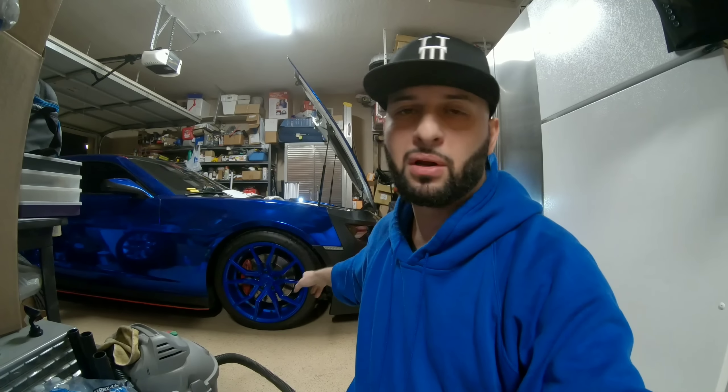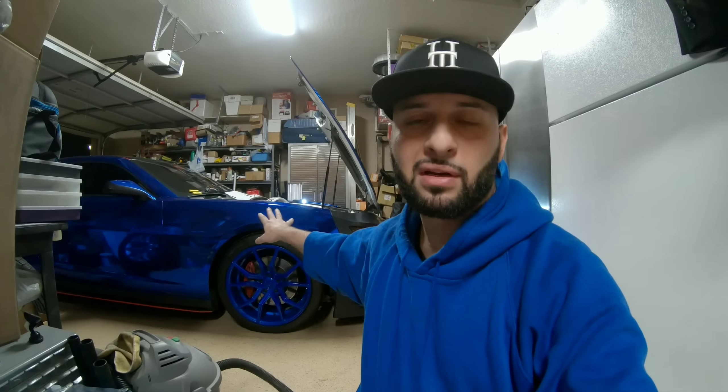A couple things I like about it and a couple things that were kind of iffy about it. When I compare it to my old bumper, for the look I'm trying to go with I wanted to have DRLs this time. I put on a different splitter — the wide body kit splitter from the MB style kit from Icon Motorsports.